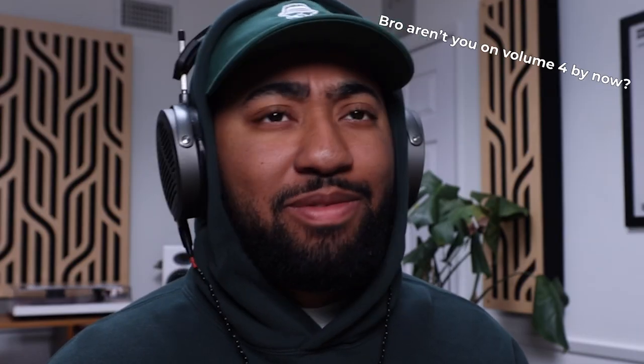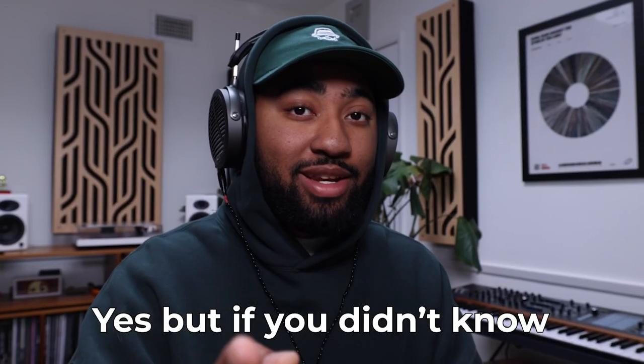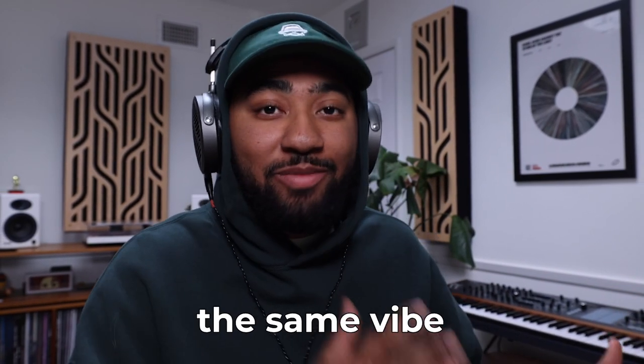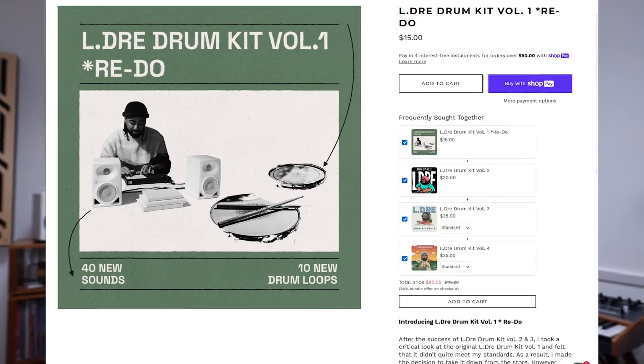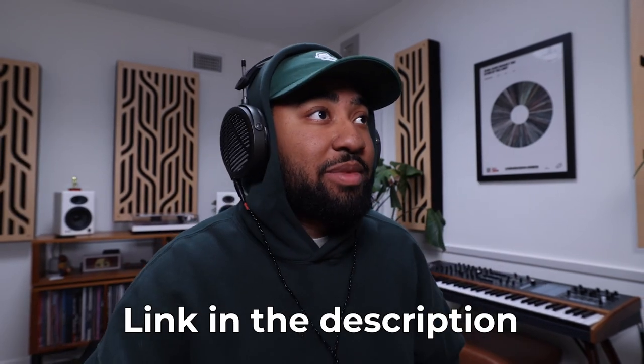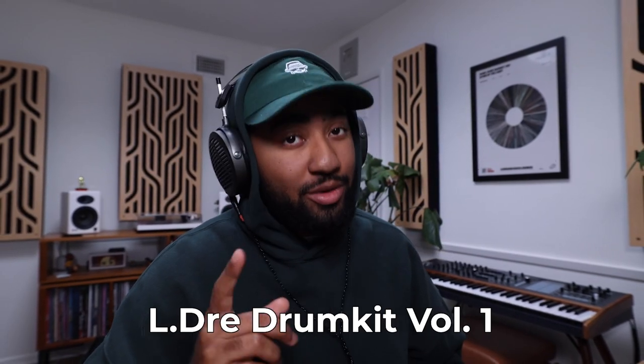Aren't you on like volume four by now? Yes. But if you didn't know, a long time ago I deleted volume one because it just wasn't the same vibes. I really leaned heavy into this lo-fi boom bap kind of style. The original volume one had like trap sounds, R&B sounds. So I was like, you know what, let me just redo it — make a smaller version of it. There's like 41 shots and like 10 drum loops and it's only $15. So link in the description, go grab that. I called it LJ drum kit volume one redo, so now you can get the whole bundle if you don't have it.